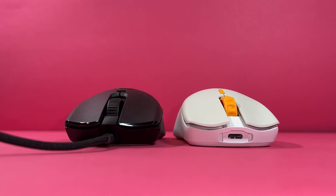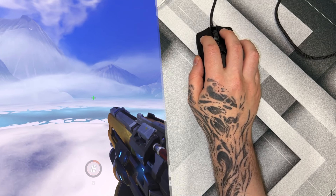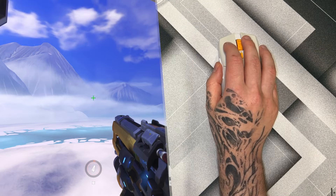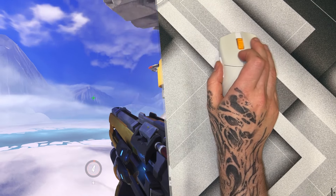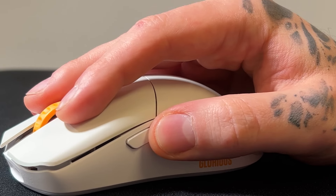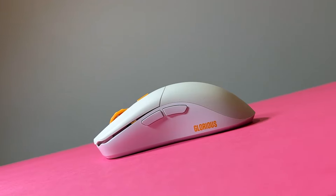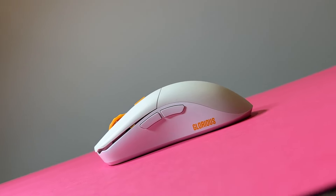One thing I wasn't happy about with the Viper Mini was the side buttons — the one closest to you was hard to trigger without moving your grip or affecting your aim. With the Series 1 Pro though, I find it easy to hit both of them as they seem to be triggered by a lighter touch, which is great. Both side buttons can be used easily just by placing your thumb on them and rolling it up or down. There's also a matte texture coating, which adds to the comfort and grip. It's slightly similar to the Razer Viper Mini's coating but not as coarse. This doesn't come with grip tape, which fingertip and claw grip users may prefer.